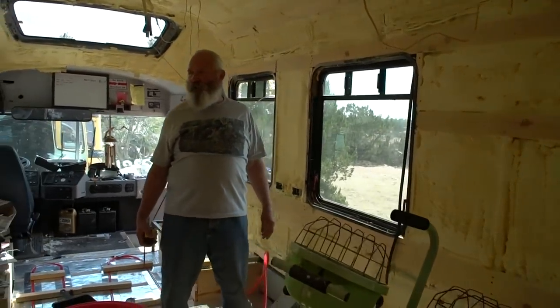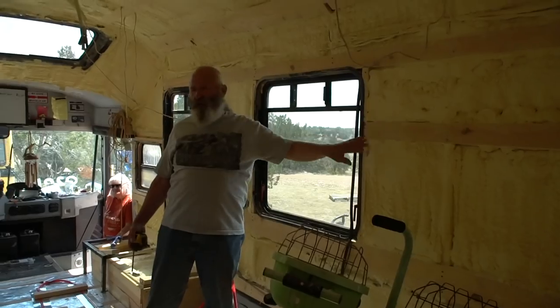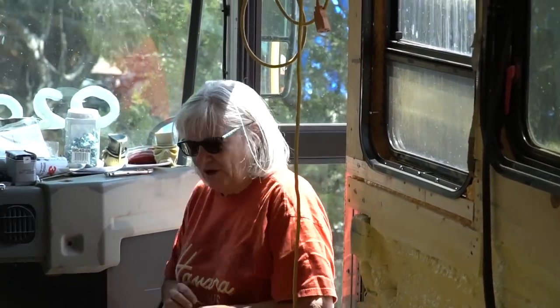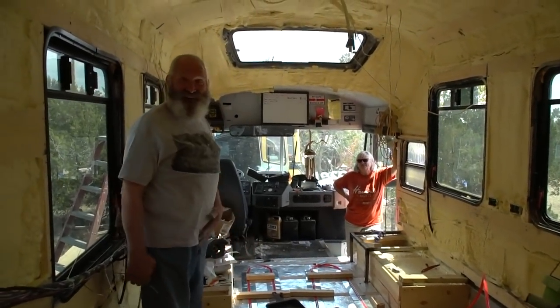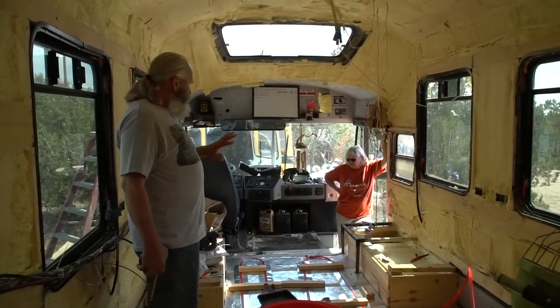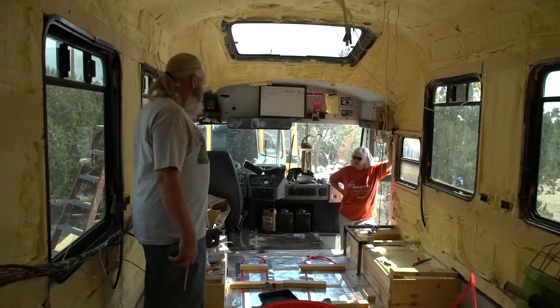We're going to attach them real good — probably nail those to the rails instead of screwing them so we don't have as many holes to fill. Debbie stops by to check that we're working. Well, planning counts as working. As soon as we get that done, this thing set in, we'll be in good shape. Looks really good already.